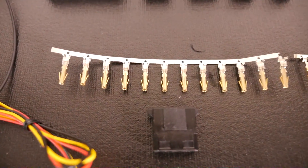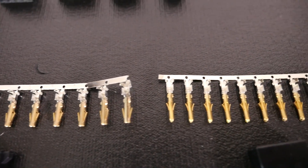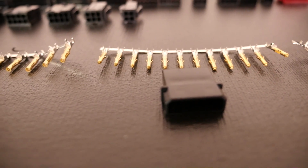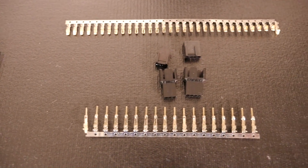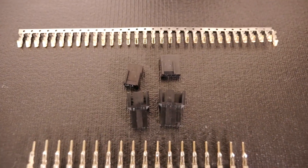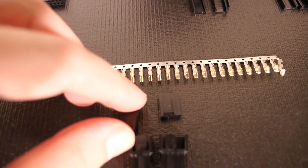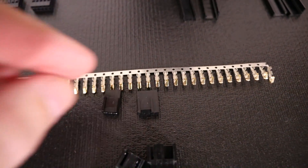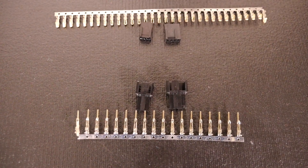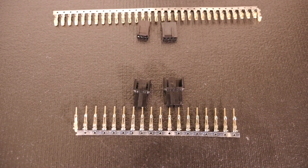Let's move on to Molex — we have Molex female pins and Molex male pins, along with the Molex male and female connectors. Then fan connections: we have male fan pins, female fan pins, and the male and female connectors. Very straightforward — these pins are used in combination with these connectors, and the pin crimps onto the wire in the same way and plugs into the connectors.